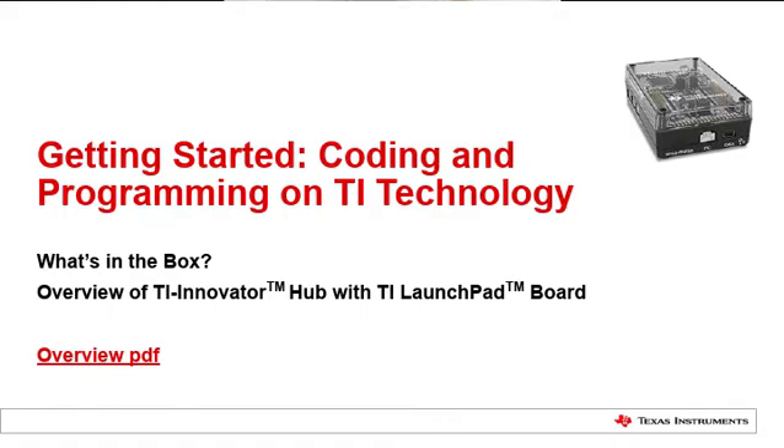Welcome. Today we will learn about coding and programming on TI technology. What's in the box? An overview of TI Innovator Hub with TI Launchpad board.